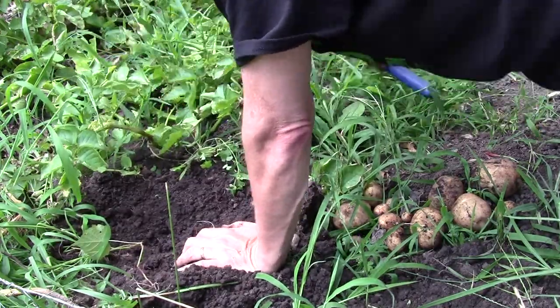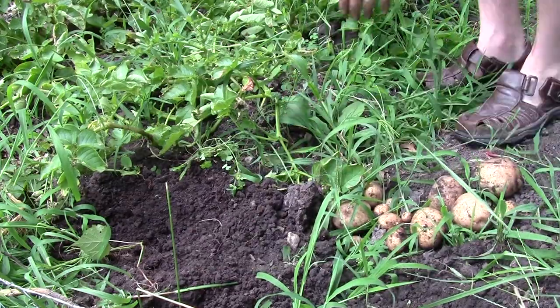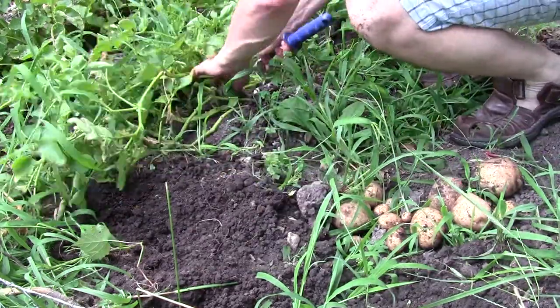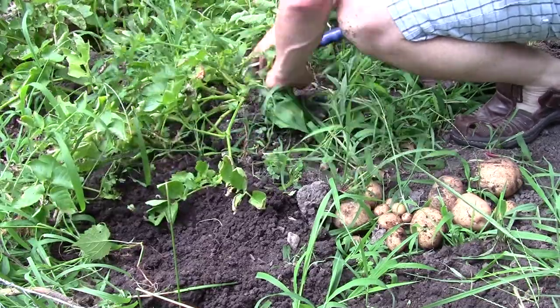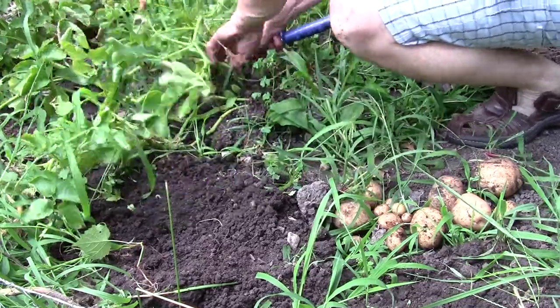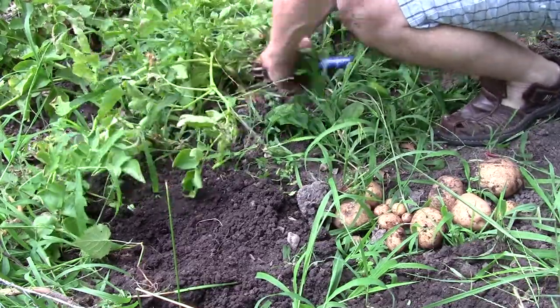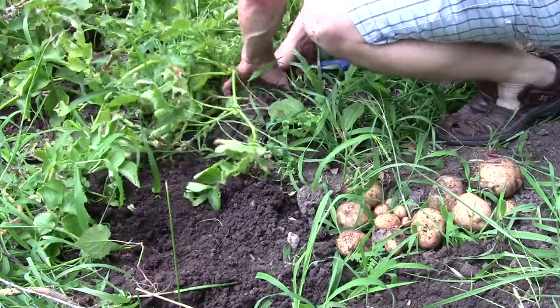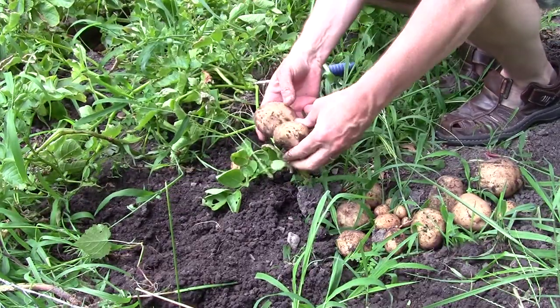I think we're going to have a good one here — this is a bigger plant, seems to have grown pretty well. Pretty nice sized ones there.